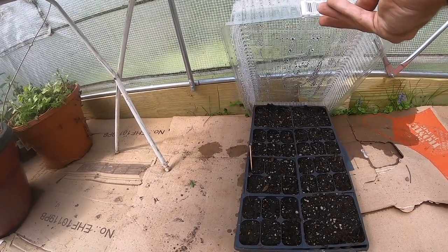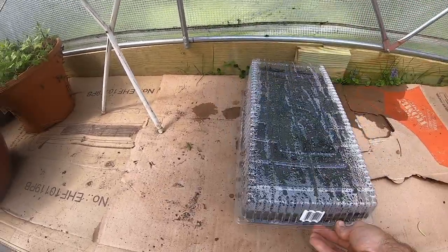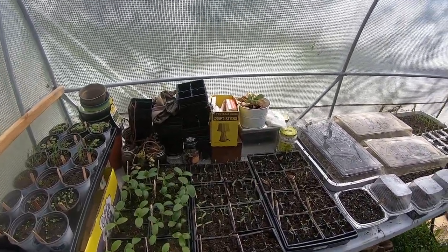And these are nasturtiums that aren't doing a single thing, but I did only plant them about six days ago. Things are really, really beginning to look green and lush in here, even if it's still a muddy mess.